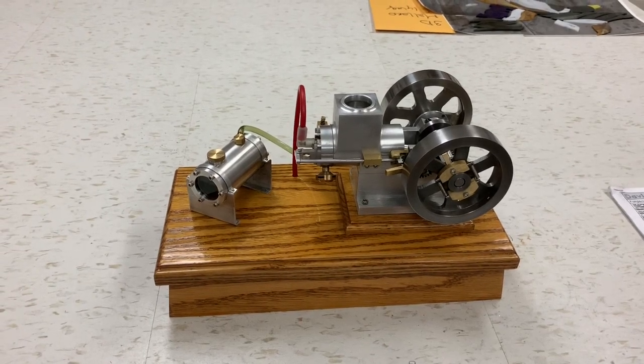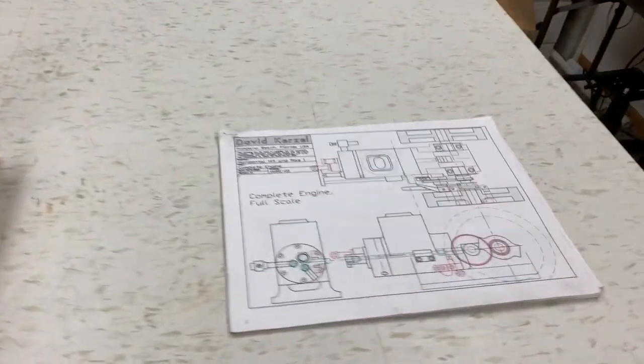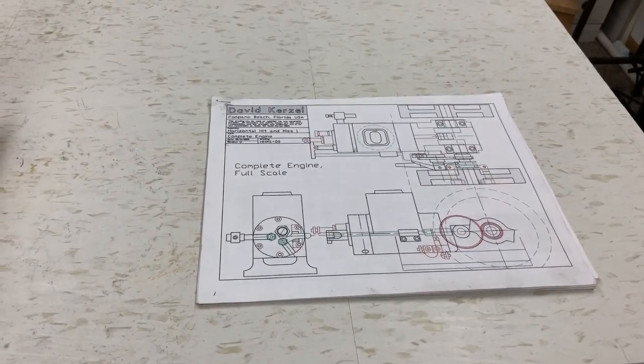Here's a video of the Crezel engine that I scratch built. Thanks Dave for posting the plans online. It was a great build and it's a good design engine.